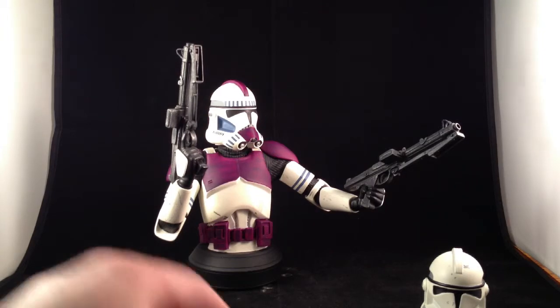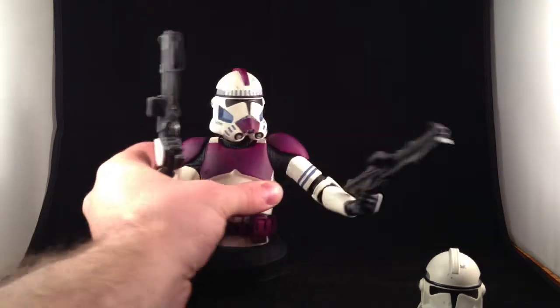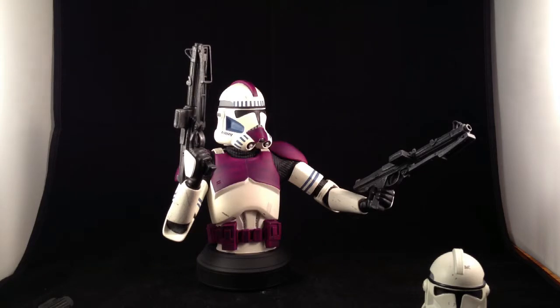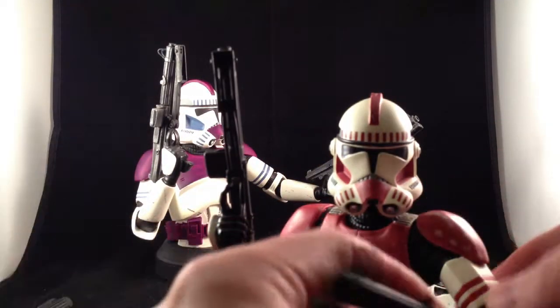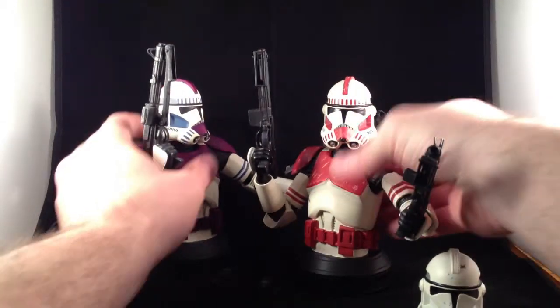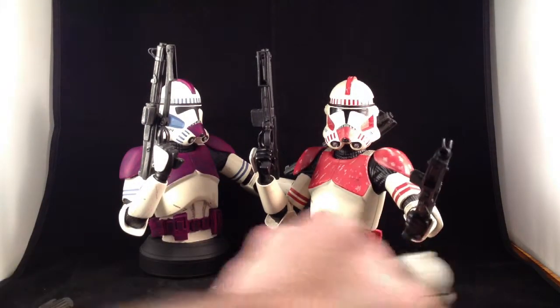Anyway, this turned out pretty decently, I think — it was cheap and wasn't the most professional of customs, but good enough that I like it. I have nothing else to say about these — I still like them. I'll be keeping most of them. I would sell the blue and orange ones, but they don't seem to be worth selling on eBay.